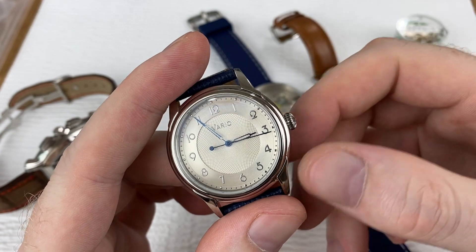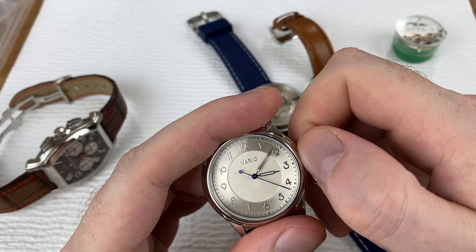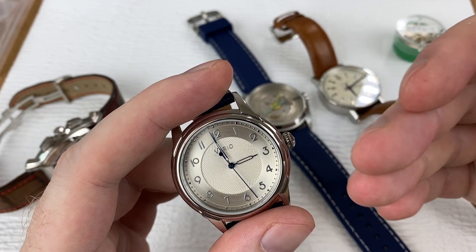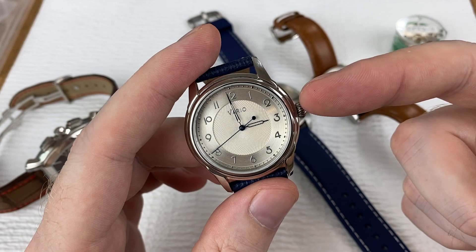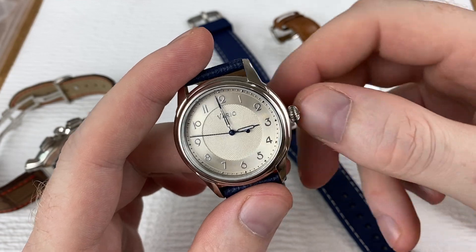How does that help? Well, it helps with time setting. You let the second hand get to 12 o'clock, you pull it out, that seconds hand will stop, and then you can set the time to the exact minute against whether it's the atomic clock, the clock on your wall, or your phone — so your time is exact. If your watch does not have the hacking complication, that doesn't mean you can't set your watch exactly to the second, and I'll show you this trick in just a sec.